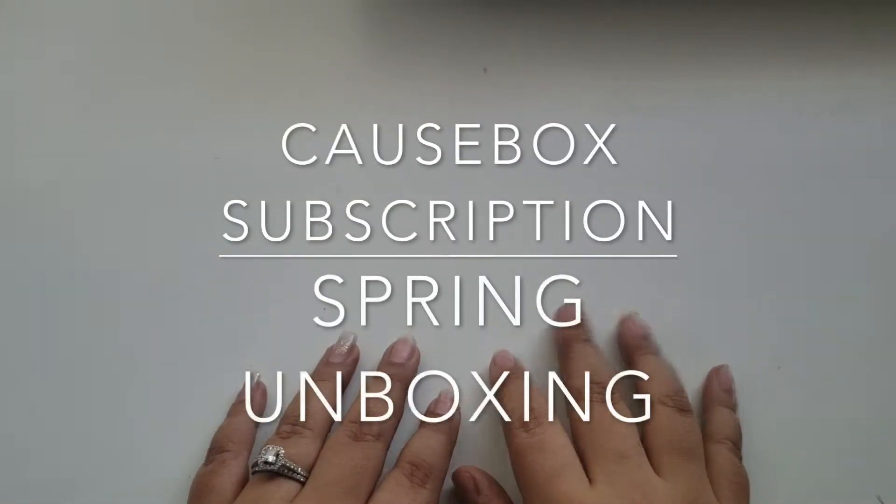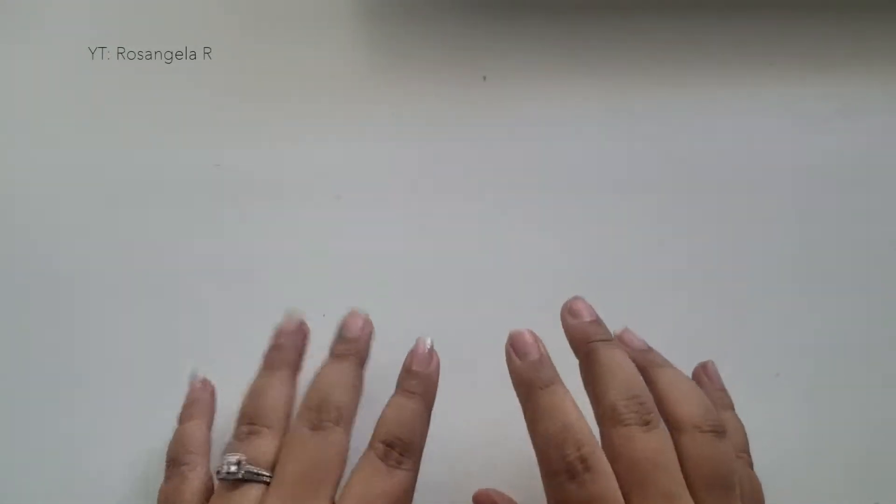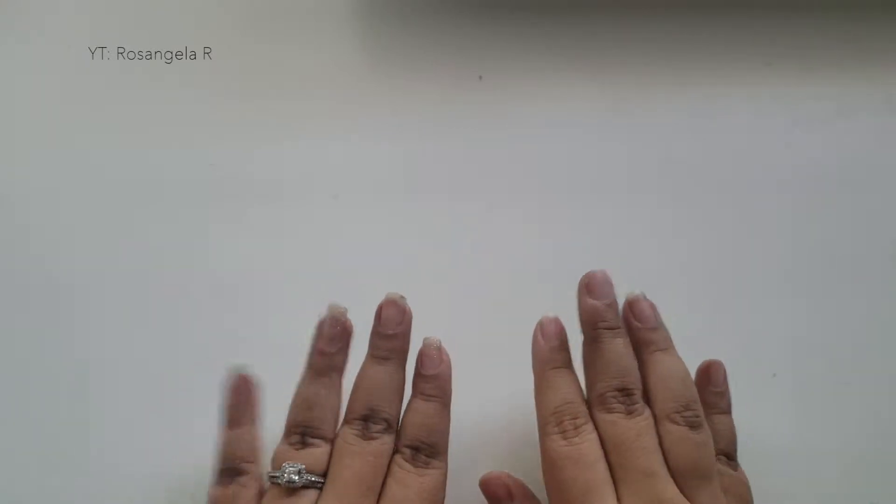Hey y'all, welcome back to my channel. It's Rosangela back again with another unboxing. So today I'm going to be looking at the Cause Box, which is a subscription box that I just signed up for.